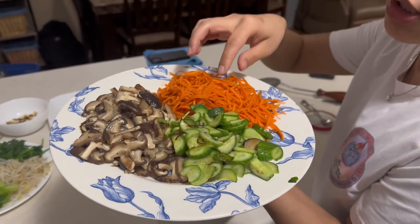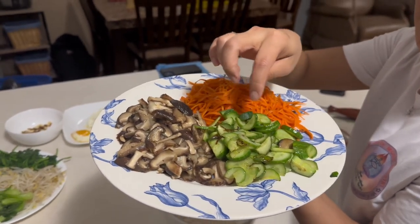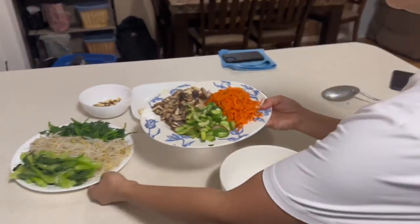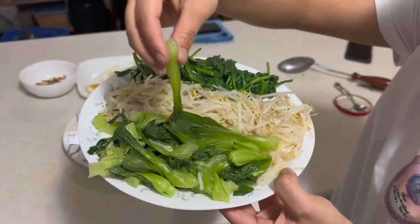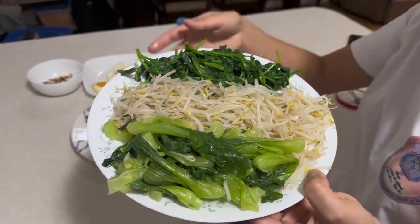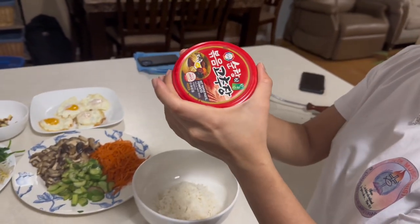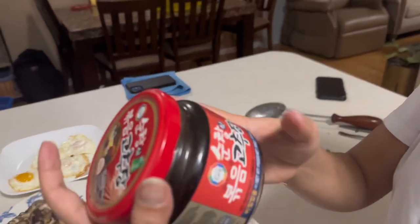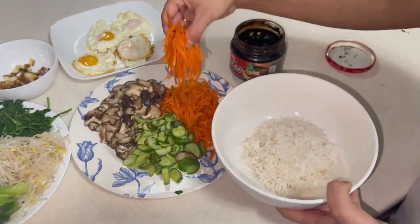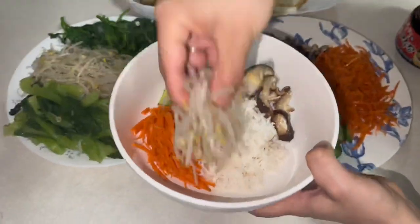Hello everyone! This soup can be eaten at three o'clock. For the new Korean international student who is in the middle of this country — if you have a new international student, you can see what we're doing here.